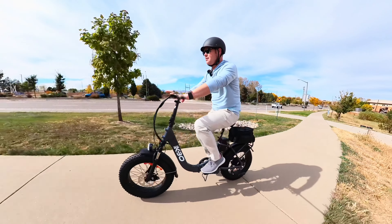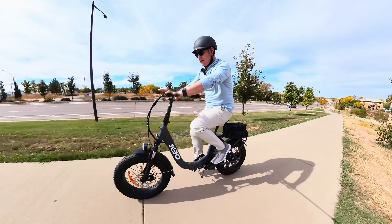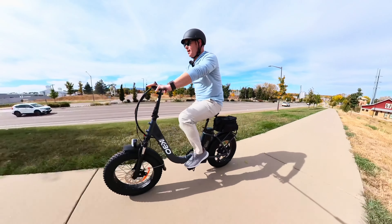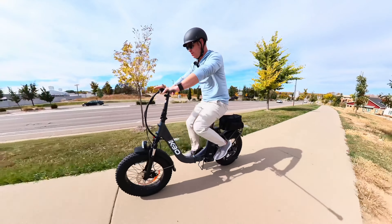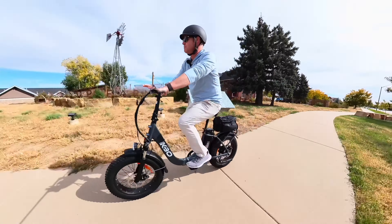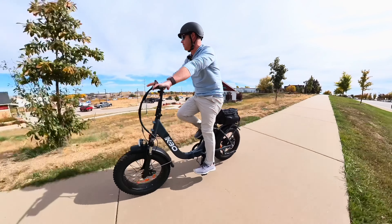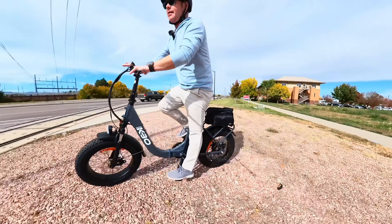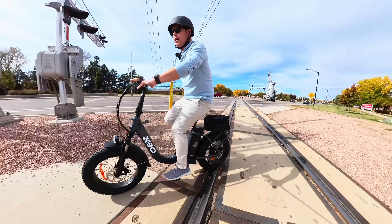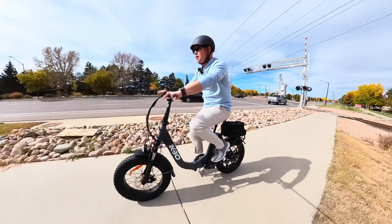Yeah, it actually goes uphill pretty well. I'm only up to about 12 miles per hour — not crazy fast — but let me turn around and try from a dead stop. Yeah, it's handling this hill no problem.